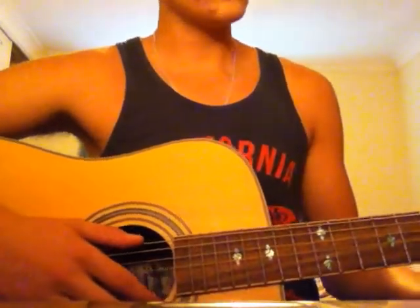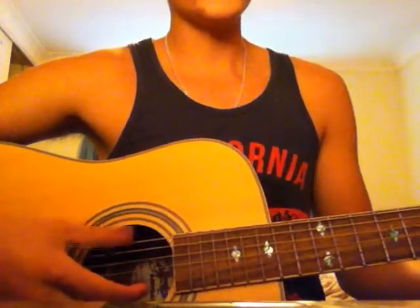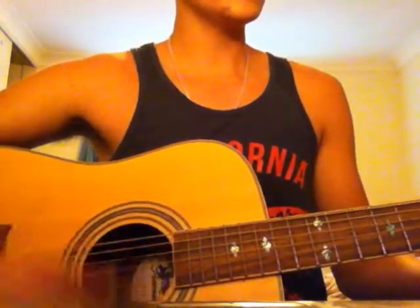Then you go on to the second chord, and the bass note is still the sixth string. So: bass, bass, down, down, up, up, up, down, up, down, up.